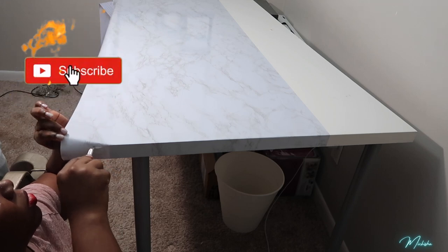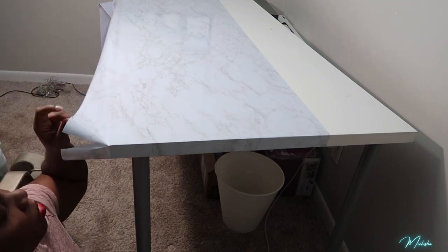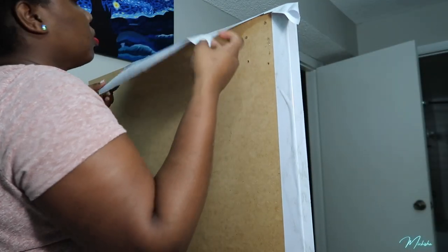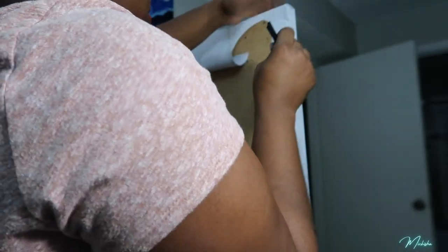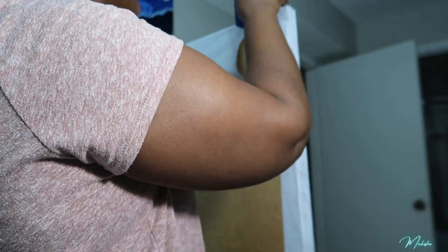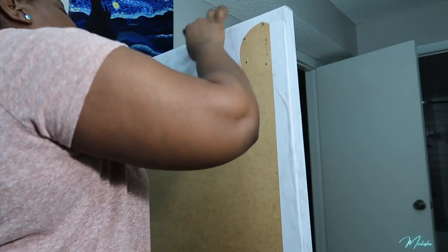I'm wrapping it like it's a gift — a Christmas gift, a birthday gift. On the back of the tabletop there are holes because there are legs you can screw into the bottom, so I went ahead and cut out a space for the screws to go into the holes on the back of the table, so whenever I want to attach the legs I can go ahead and do so.